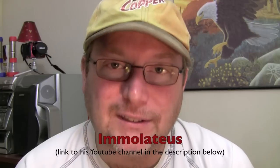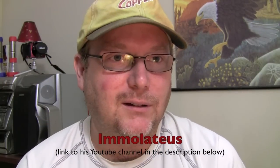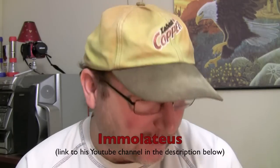I just checked my mail tonight and I received some mail from another great YouTuber who goes by the username Imolatius. It finally showed up — it took about a good two weeks, maybe a couple of days.